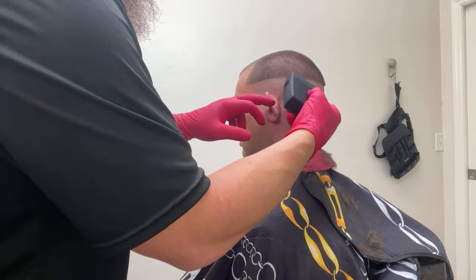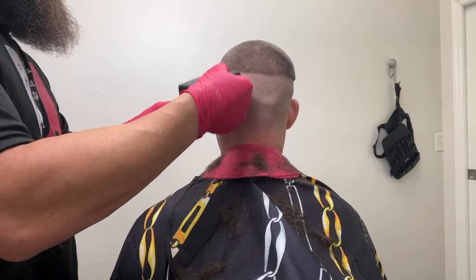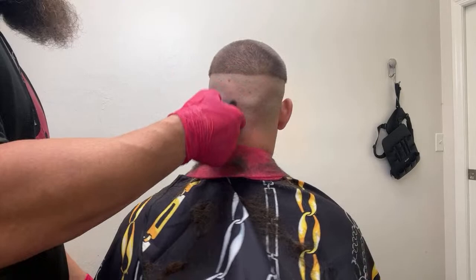If you guys want me to get an FX3, let me know. Do you still use the Uno? Absolutely — I still use the Uno for situations that call for it. It's the best thing going. What he's talking about is a single foil shaver — it gets just as close as this one does, but it's small and it's for getting into little areas that are hard to get to.